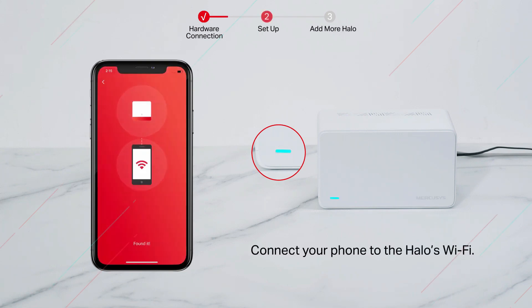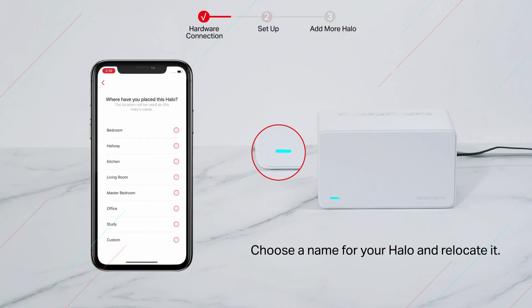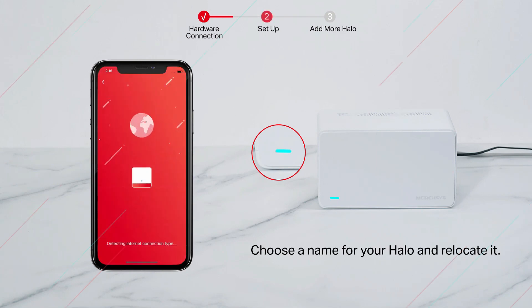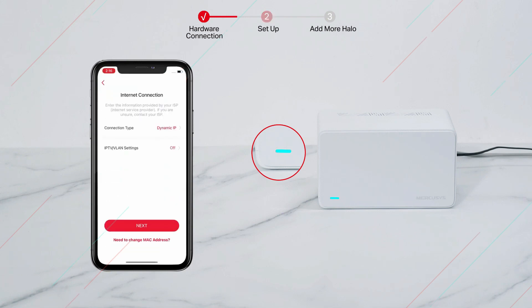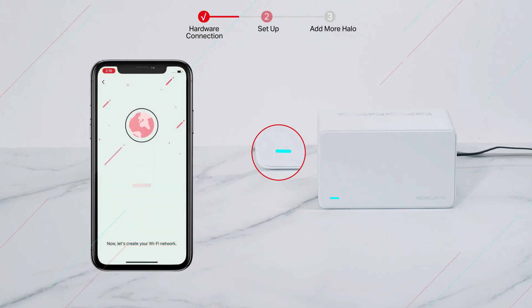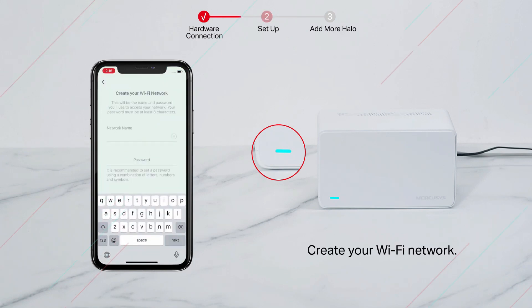Connect your phone to the Halo's Wi-Fi. Choose a name for your Halo and relocate it if needed. Then create your Wi-Fi network.